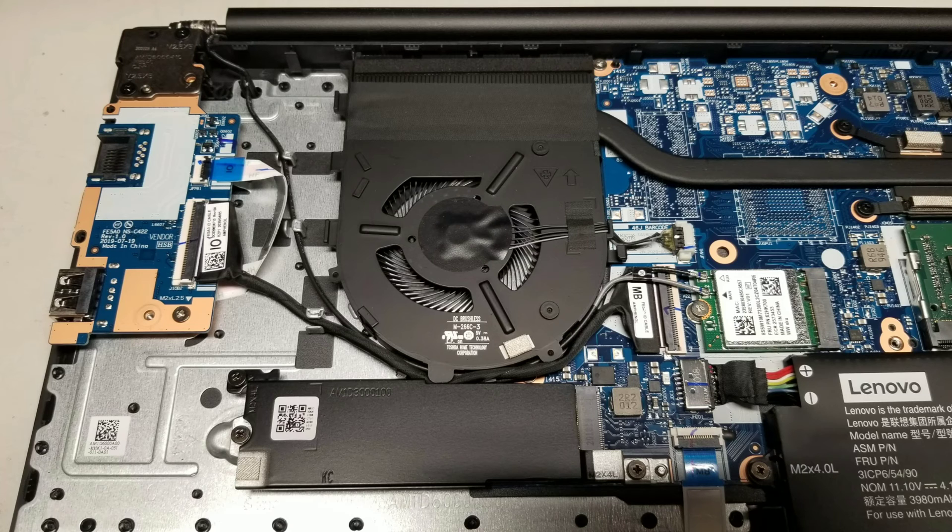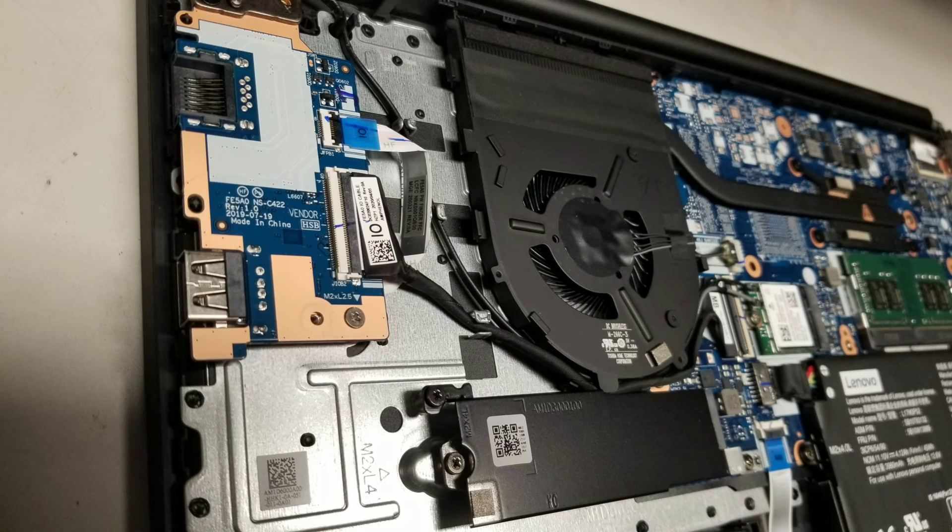You can also see the fan — if you need to replace that, you have to remove the heatsink. There's also the wireless card and the connector for the USB port and the Ethernet port.